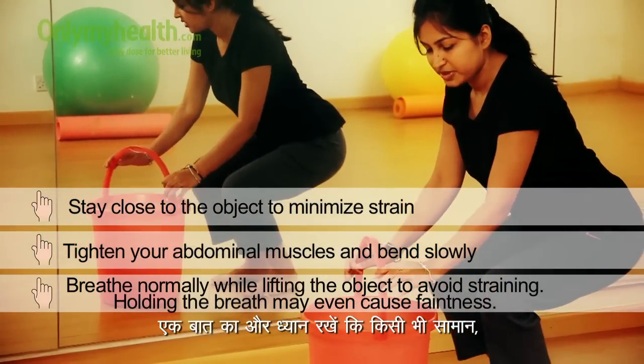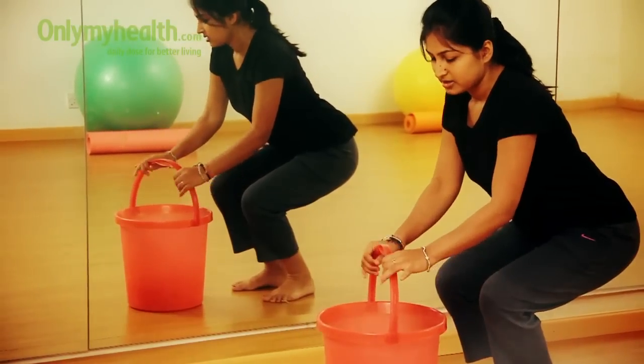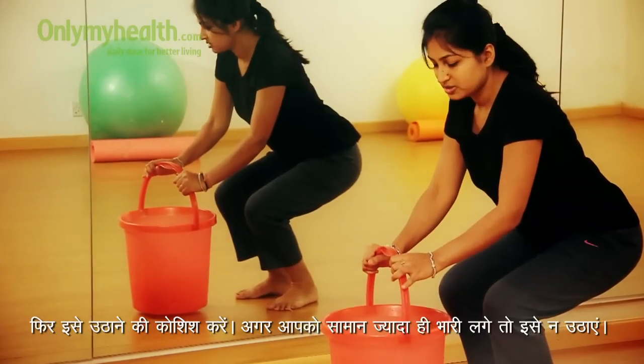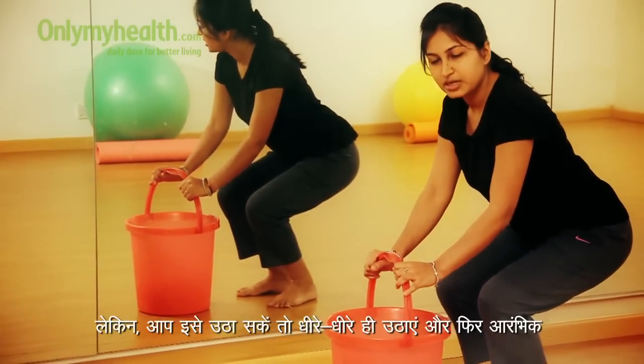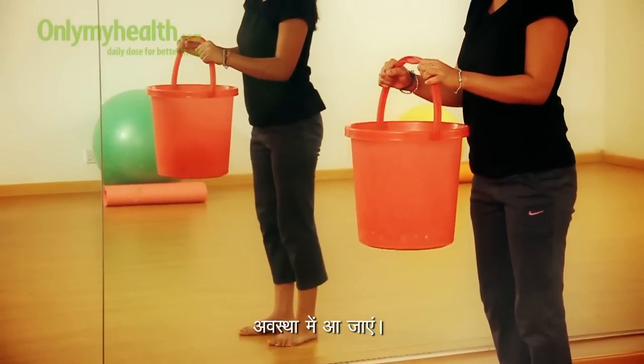Then breathe normally while lifting the object, like a bucket full of water. If you find it's too heavy then don't lift it, but if it is okay then lift it slowly and come back to the starting position.